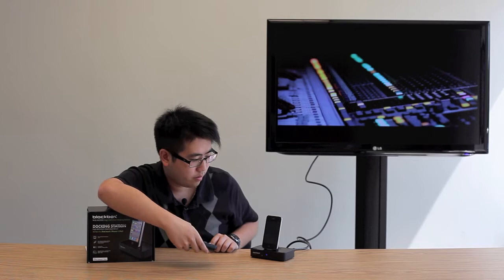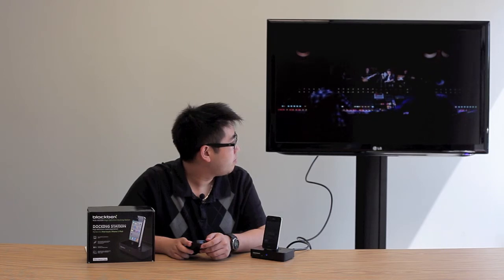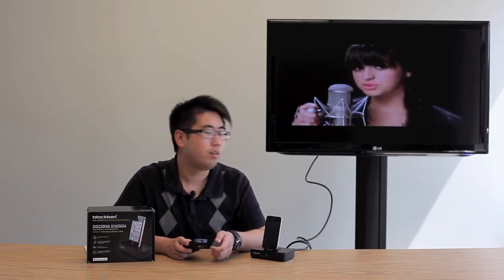Now I'm going to give you guys a quick look at how the audio and video playback functions on the docking station. As you can hear, the audio is still very clear and I love this song.